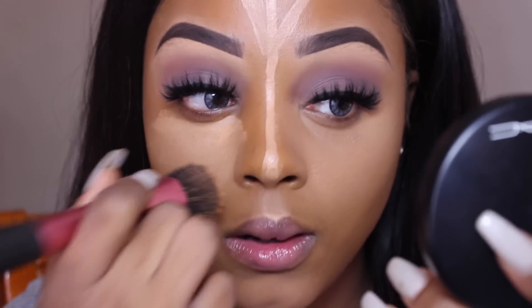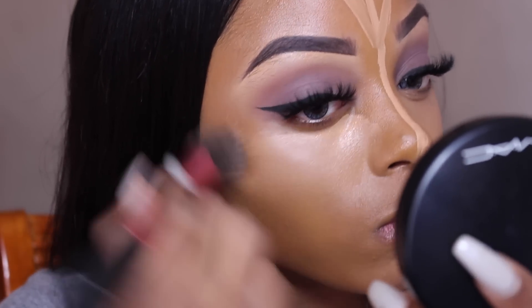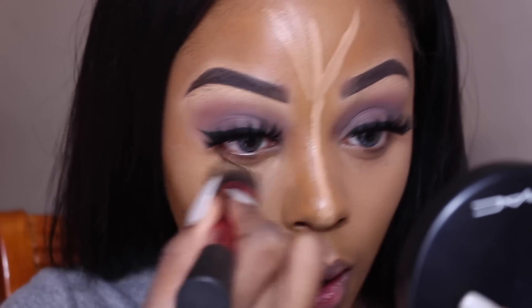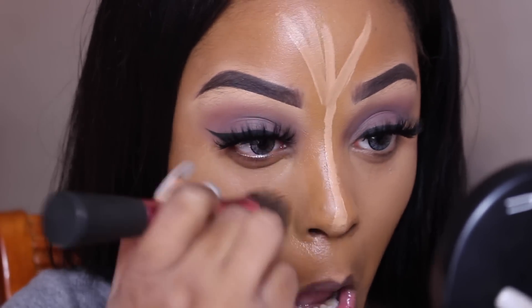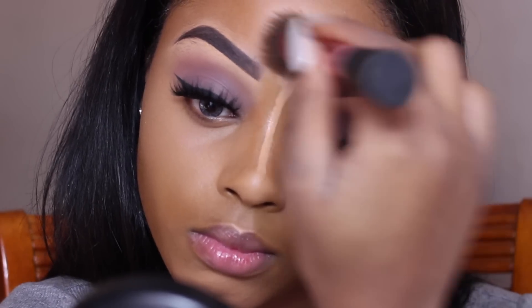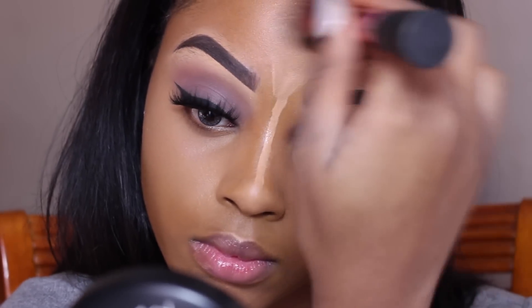For those of you who have asked whether I like blending sponges — the beauty blender — I don't mind it, I just don't particularly like the result it gives me. But I did go out and buy another one, so in my next few videos I will use it and you guys will see the outcome.